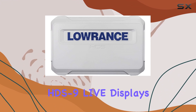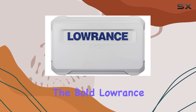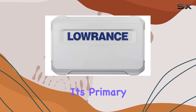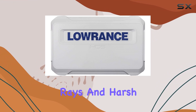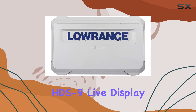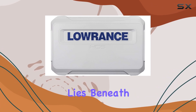Designed specifically for use with HDS 9 Live displays, this Syncover not only bears the bold Lawrence branding but also packs a punch when it comes to protection. Its primary job? Shielding your investment from the damaging effects of UV rays and harsh weather conditions. This means your HDS 9 Live display stays in top condition, ready to provide crystal clear views of what lies beneath the surface.